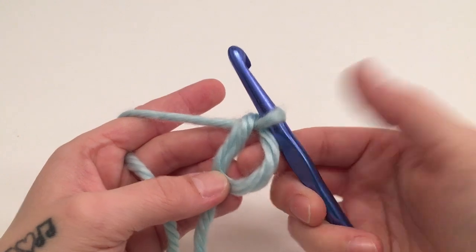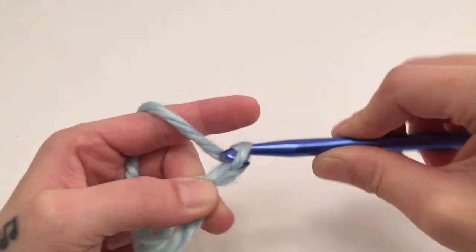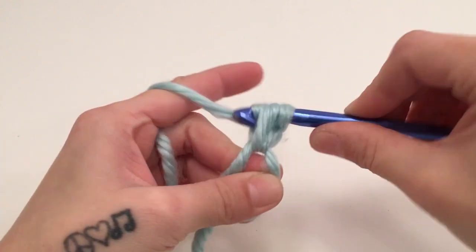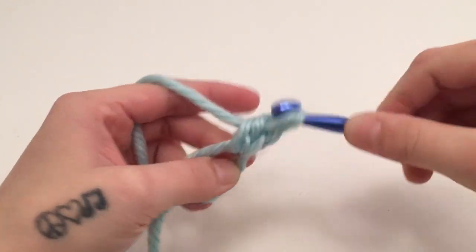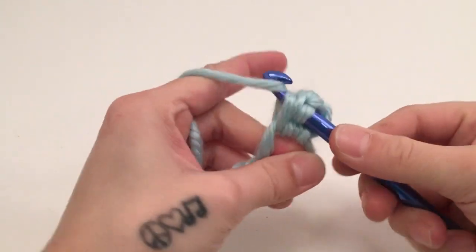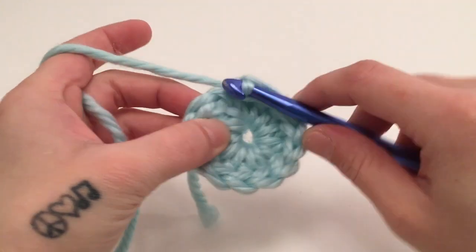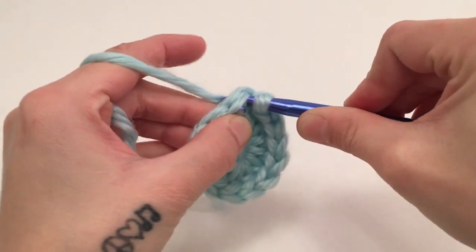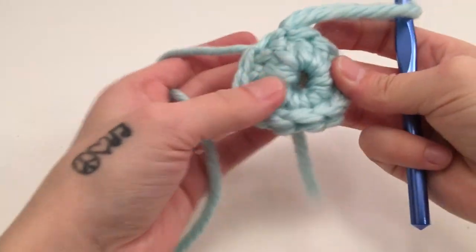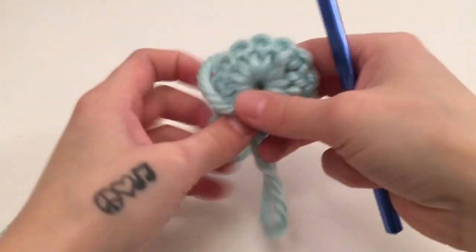When you have your magic circle made, we will start with a chain of two — this chain of two does not count as a stitch — and then we are going to work twelve double crochets around the magic circle. When you have twelve double crochets around the magic circle, we will then slip stitch into the top of the beginning double crochet. That is the end of round one; you should have twelve double crochets, and we can now pull the magic circle closed.